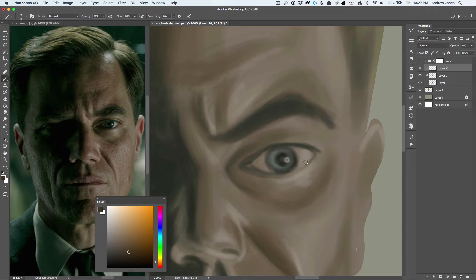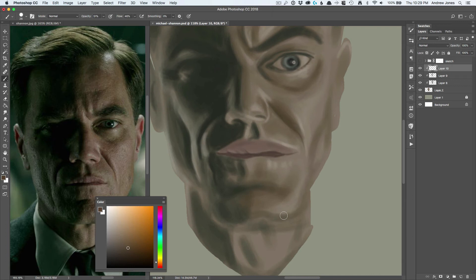A little earlier on in the process I was starting to worry that this might not work. I didn't know if the caricature was right, I didn't know if the paints I was laying in were going to be right. But we're now almost about halfway through the process, and I think it was at this point where I started thinking: this might be okay, this might work.